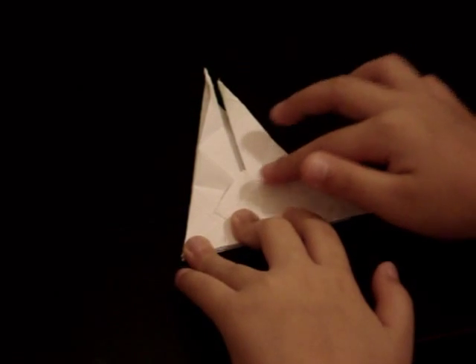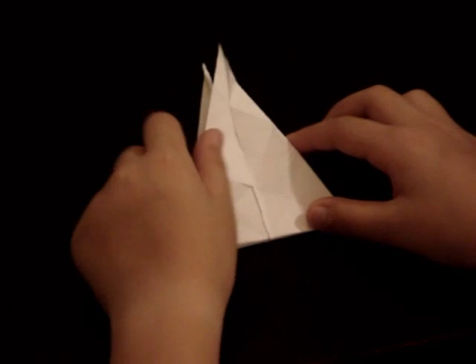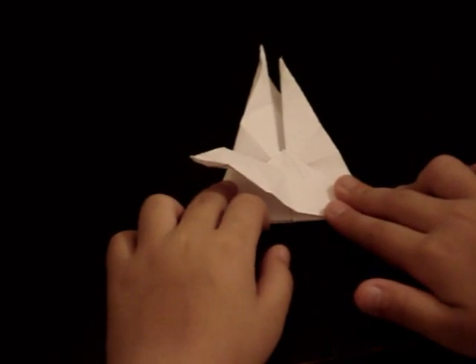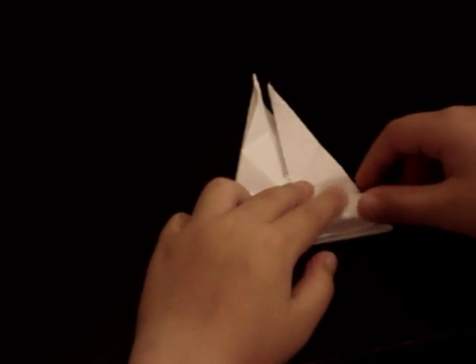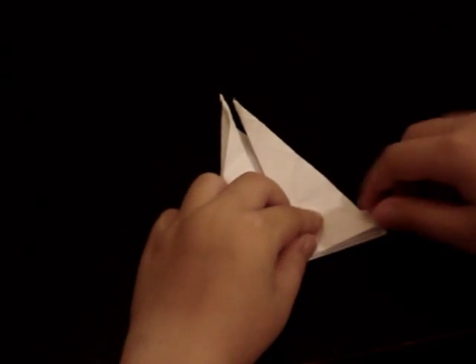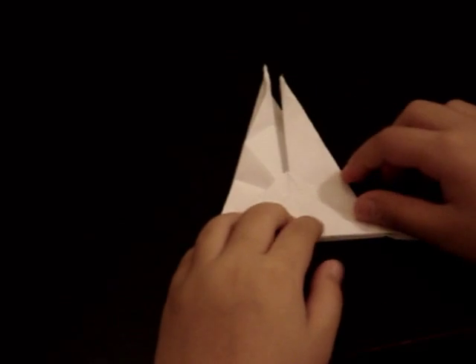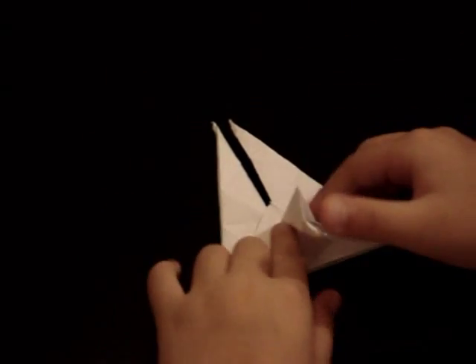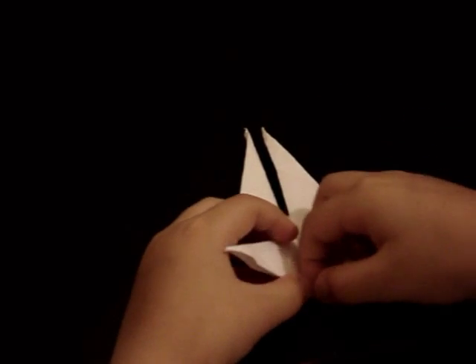Don't crease the top part — fold this part. Then you want to repeat that again here and once again don't crease this part up here. And then grab an ear and crease the piece in both directions. Then repeat that on all four of the points.